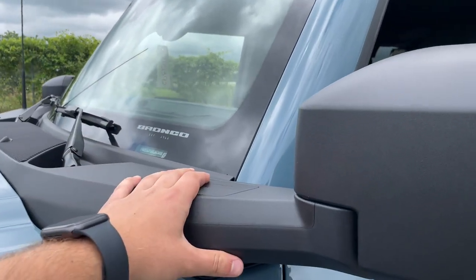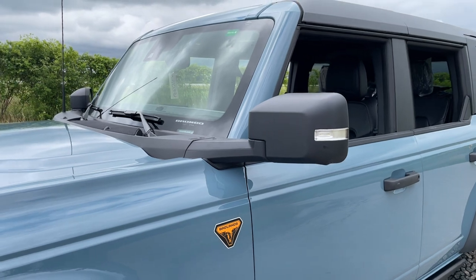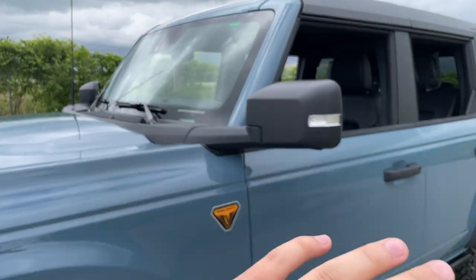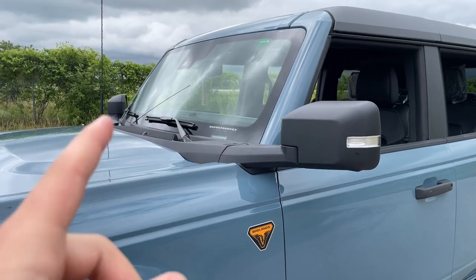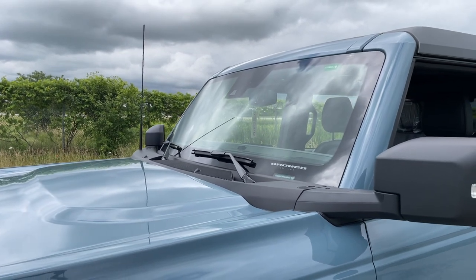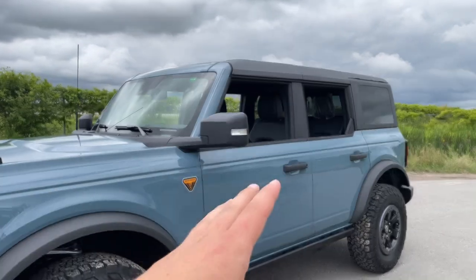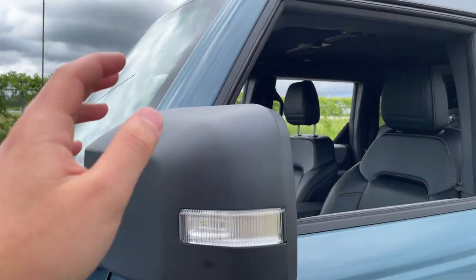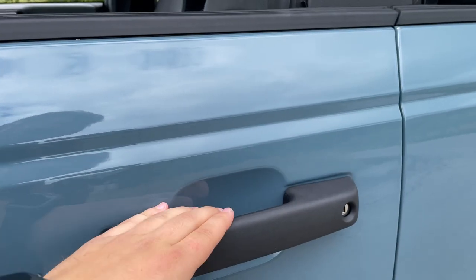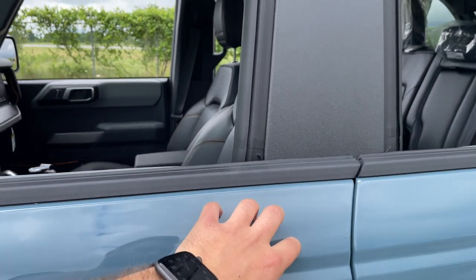The cowl-mounted mirrors on Broncos are interesting when you first start driving, but you get used to them quickly. The big benefit is that when you remove the doors, you still have your mirrors — unlike on Jeeps. On the passenger side, I do find the mirror is slightly blocked by the A-pillar, but it's not a major visibility issue. The mirrors have a plastic finish rather than black, and the door handles have a lock function and a sensor for keyless unlock. The key code pad is on the door rather than the B-pillar.